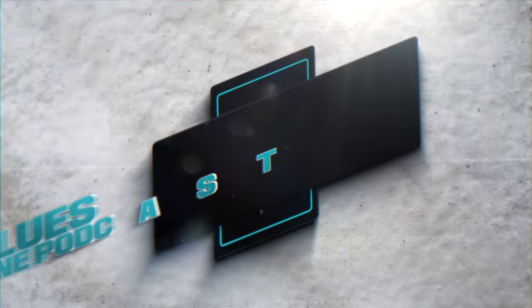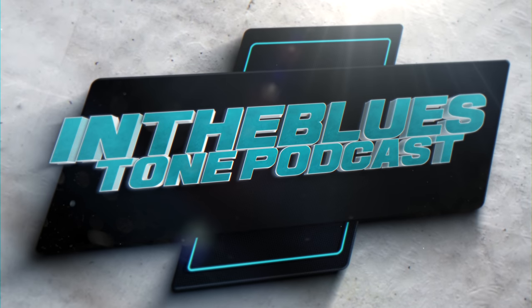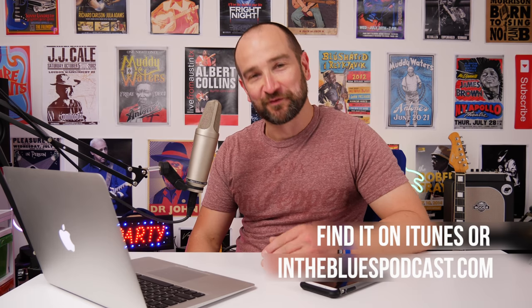Welcome back to the In The Blues Tone podcast. It's now February 24, 2019 — damn it, I said 2018 again. It takes me till like June to get that right. Anyway, we're leaving it in. That's the way I like to roll on these podcasts — we make a mistake, we keep moving forward.